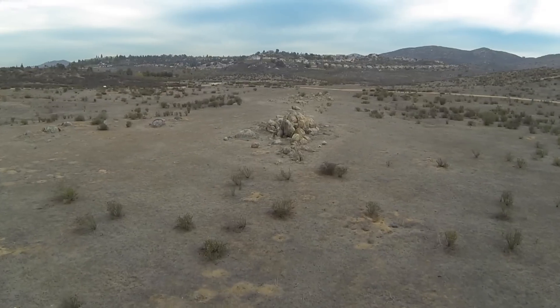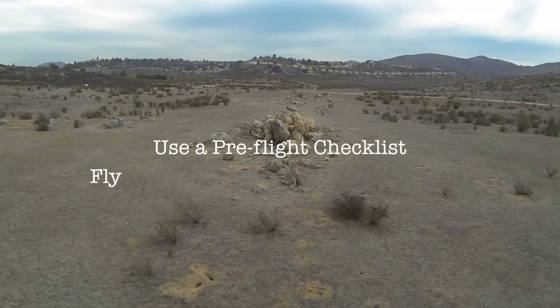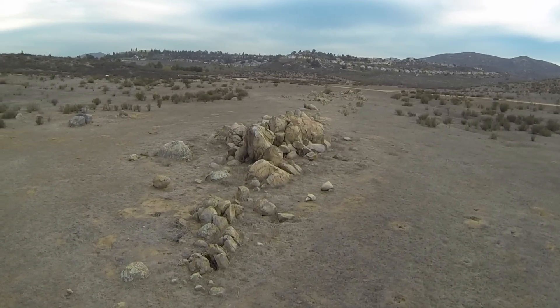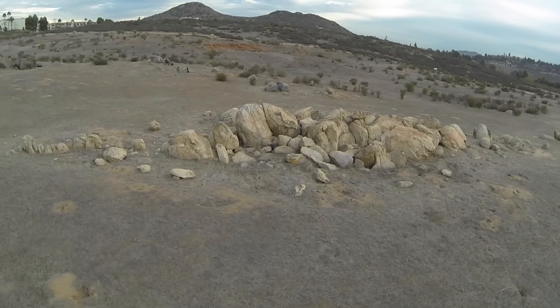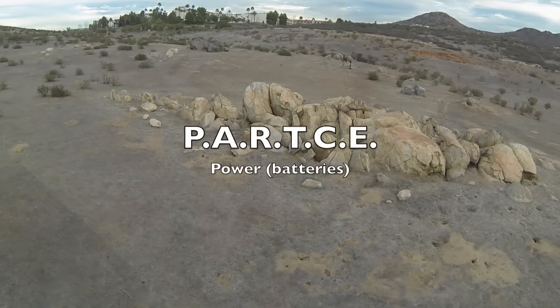A friend of mine once gave me two words of advice that stayed with me. He said: use a pre-flight checklist, and fly as though you were on that aircraft you're operating. Good advice. When I head out on a Saturday morning to fly, I use a checklist to help me remember to take everything I need, so I won't forget something. This packing checklist uses an acronym to help me not forget what I need out in the field.